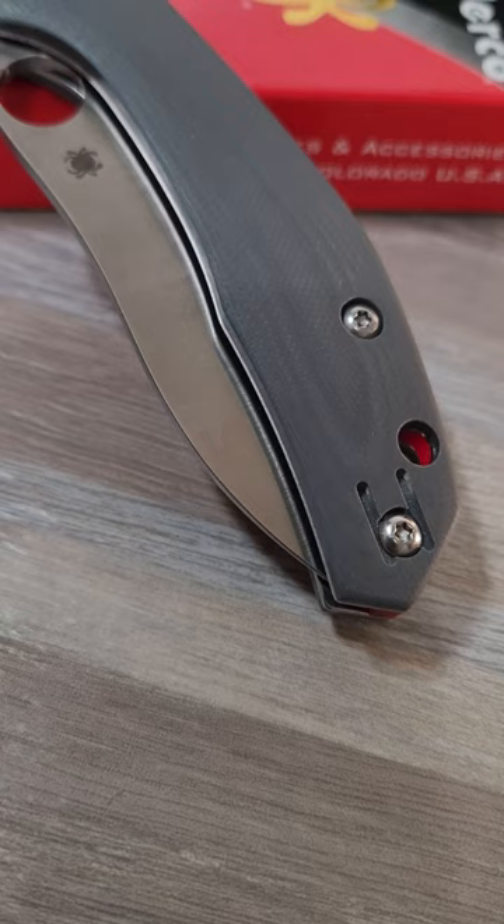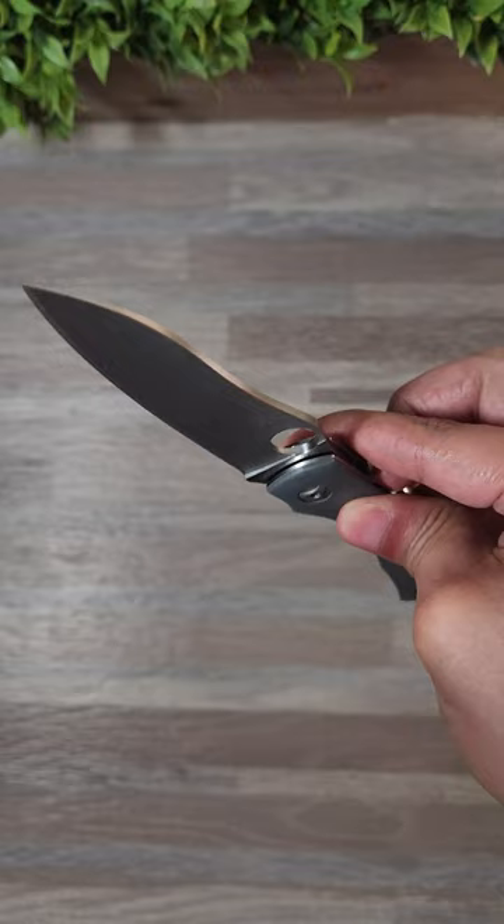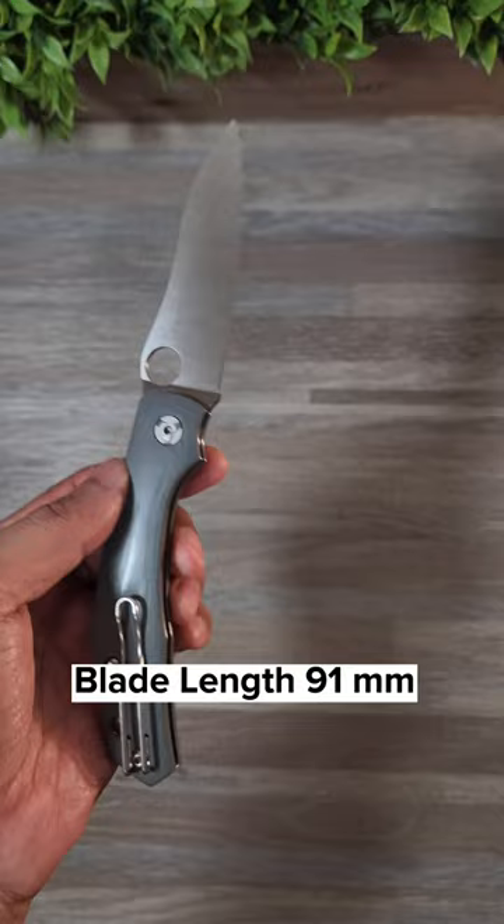And now for things that I don't like. I don't like the stock G10 scales that this exclusive comes with, as it's slippery and smooth. This is especially the case when I try to disengage the compression lock. Because the handle is short height-wise, it almost feels like the knife will fall out of your hands, as it doesn't seem like there's enough purchase area.